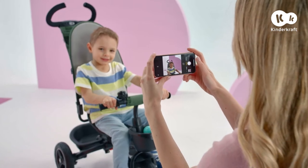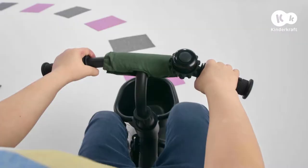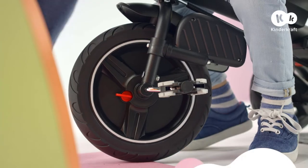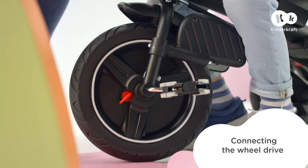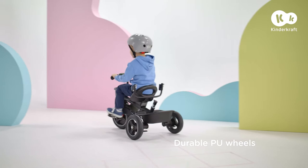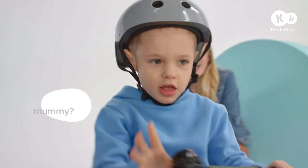Wow, kids grow so quickly. Time to learn how to pedal! For now, using the freewheel — and with a little help from mom. When your child's legs grow stronger, SpinStep will transform into an independent tricycle with super durable wheels. The bell also provides lots of fun.